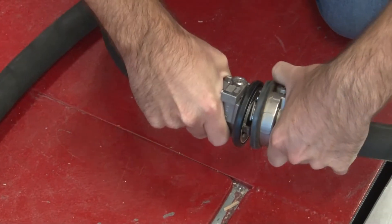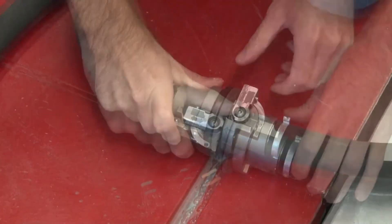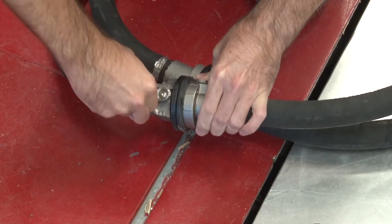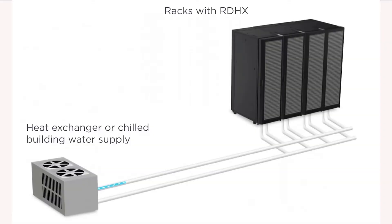Connect the facility supply hose to the rack supply hose and then connect the facility return hose to the rack return hose. Turn on the flow of water to the heat exchanger and let it run for several minutes.